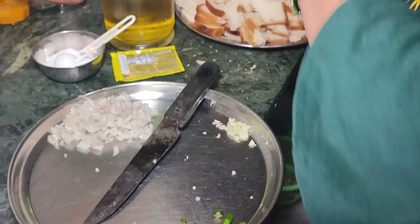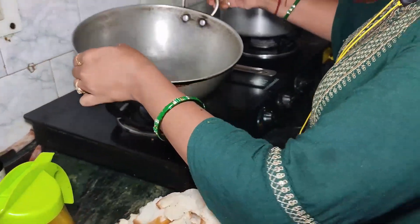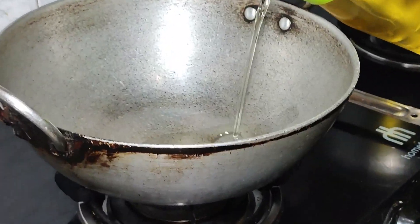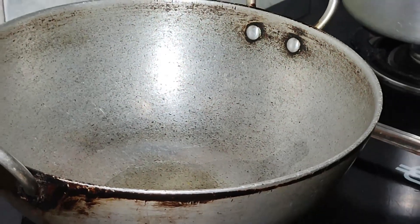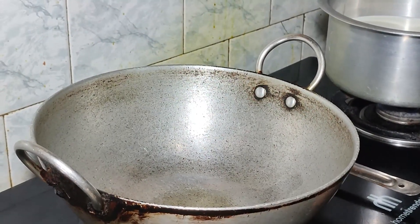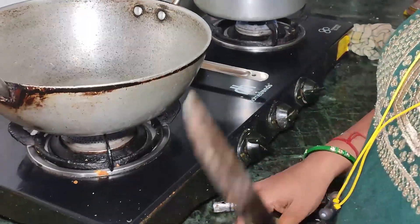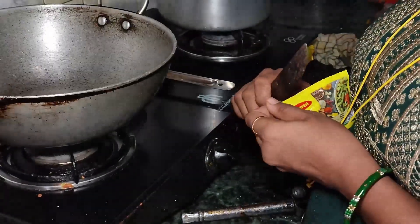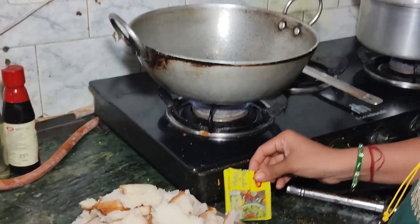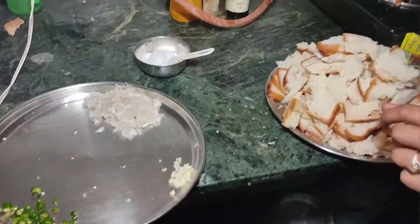I have taken the ingredients in small pieces. Now I will turn the gas on. It is healthy and perfect for an afternoon snack. I will add some green chilies as well.